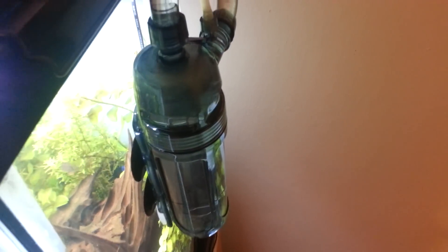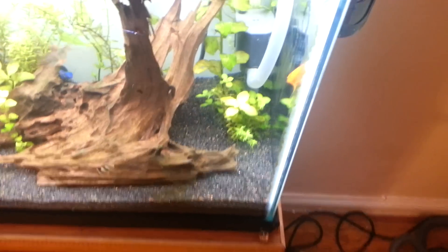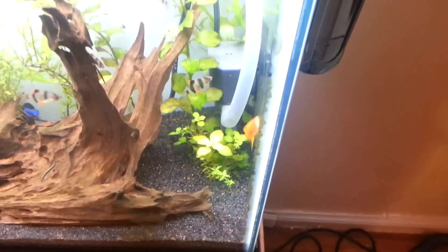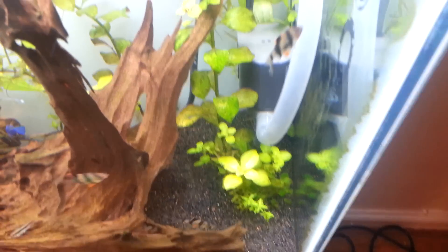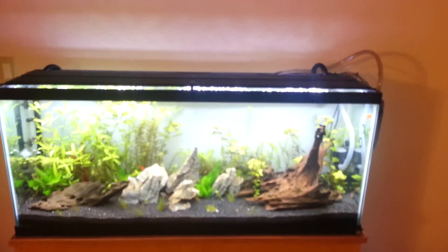I'd recommend this — it's only about $35, maybe a little bit more or less depending on where you shop. You've got to pair this with the MJ-900. It has to do with the gallons per minute that the MJ-900 pumps out — you look at the specs for this reactor, it takes a certain minimum and maximum flow, and the MJ-900 is just under the maximum. As you can see, all the bubbles stay at the top; none of them even make it to the bottom — maybe one or two if you look really hard. It stays pretty hidden, except for that tube, but it's really not that bad — you don't really notice it.